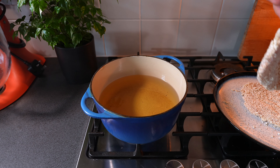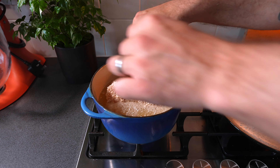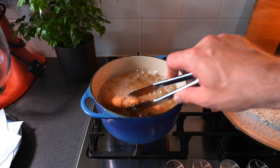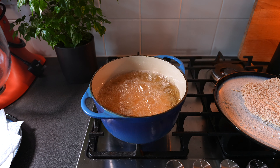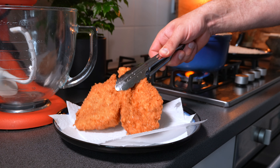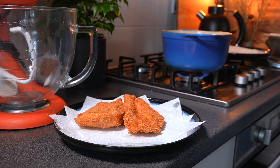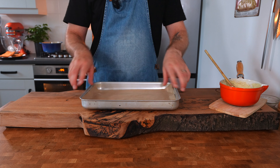Once the oil reaches 180 degrees Celsius — check with a thermometer, or drop in a small cube of bread and if it's golden after one minute you're ready — gently place one chicken breast into the oil and leave it to cook for six minutes until golden brown. You can turn it partway through. Do this one chicken breast at a time to avoid overcrowding the pan, which would lower the oil temperature and result in soggy, greasy chicken. After six minutes, remove the chicken and place it on a plate lined with kitchen paper. Once both are cooked, place them on a baking tray lined with greaseproof paper.